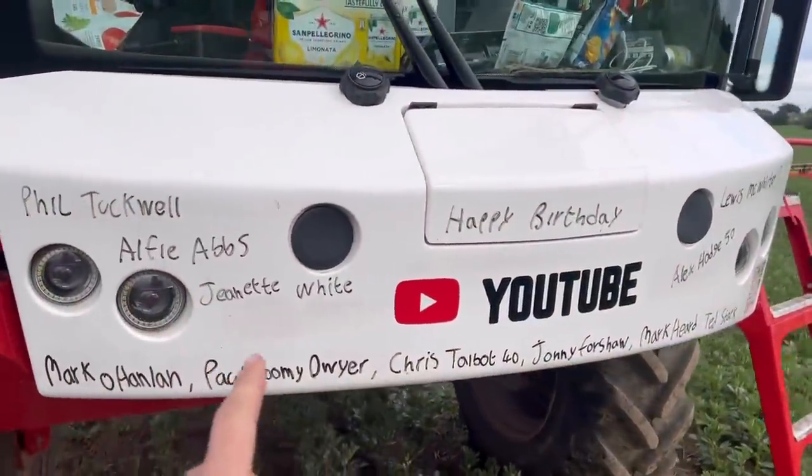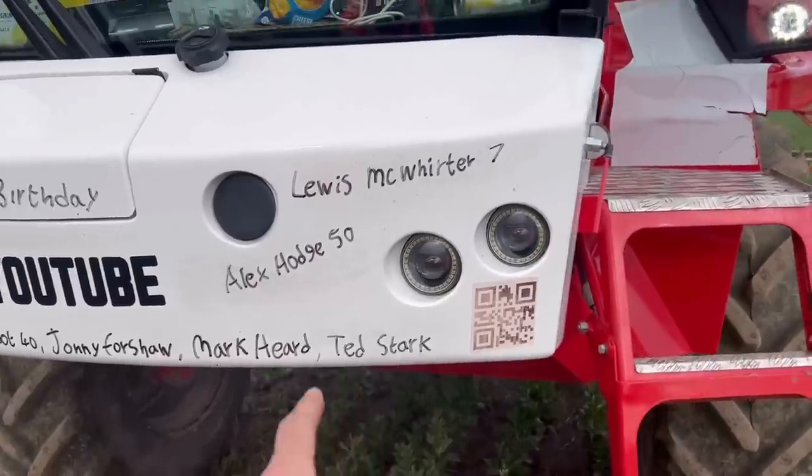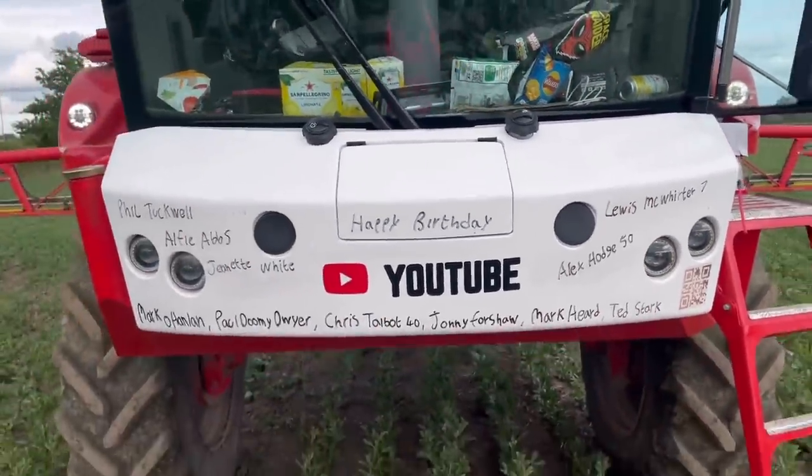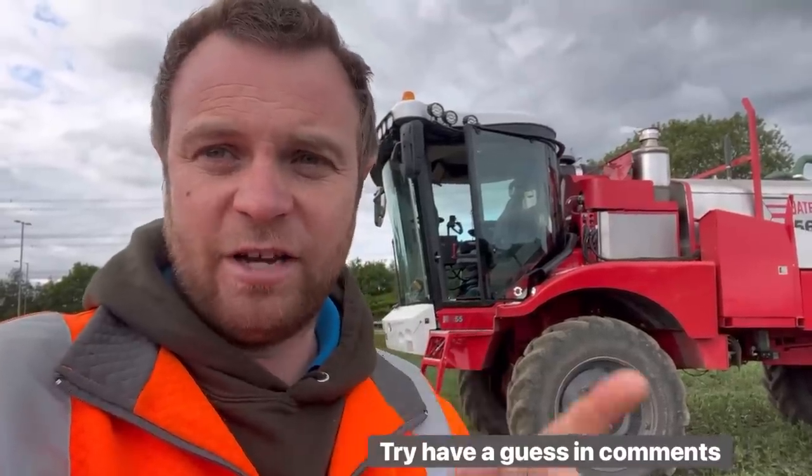While the wash tank's filling I'll do the birthday bumper — loads today: Phil Tuckwell, Alfie, ABS, Janet White, Mark O'Hanlon, Paul, Dyer the Wire, Chris Talbert 40, Johnny Foreshore, Mark Heard, Ted Stark, Alex Hodges 50, Lewis McWhirter is seven — so happy birthday everyone. That's probably one of the biggest birthday bumpers for ages. I better congratulate Andrew because he was really nervous about doing the drilling and he's done a hell of a job with the beans — Phil just looks stunning, it's like wall-to-wall beans. We had a little bit of setup issues with the Claydon but I'm happy with it. Interesting video tomorrow — I might go and have a look at something really interesting on my way back. A new car basically — it is four-wheel drive — you'll never guess what it is. Thanks for watching, see you all tomorrow. There's a link below to the Real Countryside, check that out as well.